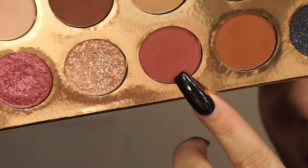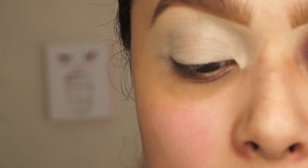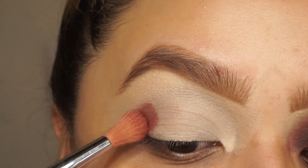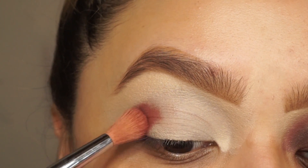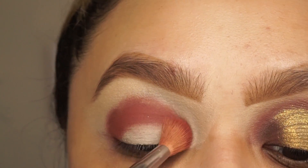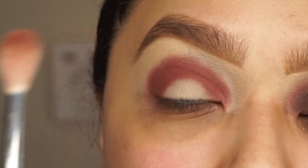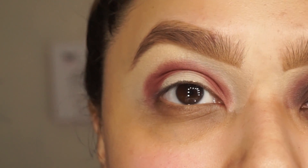First I'm going to start with this color right here — this one's Girl By — and I'm going to use a small brush to put it on my crease. I'm just going to pat it on and then blend after. Then I'm going to go into a small Morphe M514 and blend out the edges.